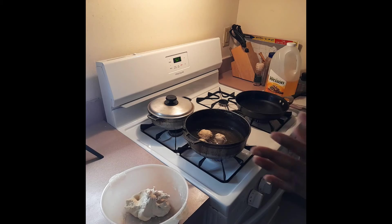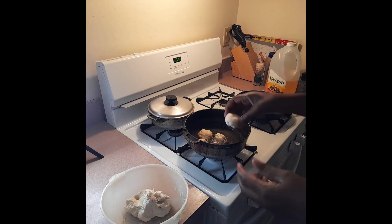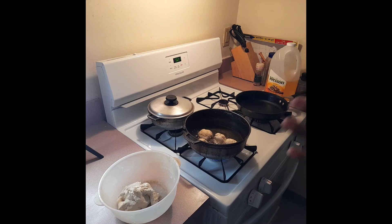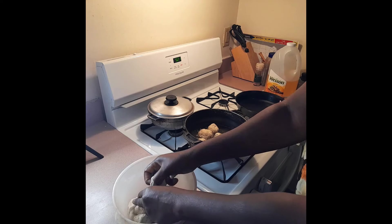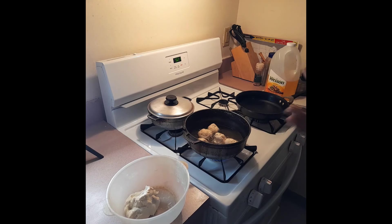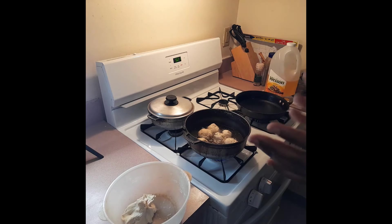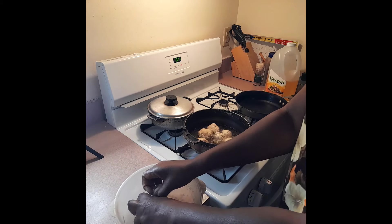Turn your flame down to low because you want your dumpling to soak - you don't want it nice and crispy on the outside and raw in the middle. Slow cooking is what you want. This is Jamaican style - this is a breakfast meal for those of you who do not know. You can eat this with fried fish, salt fish, vegetables, callaloo, and all those good things - the sky's the limit.